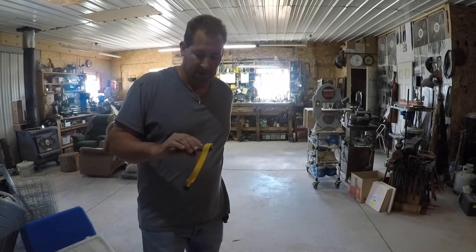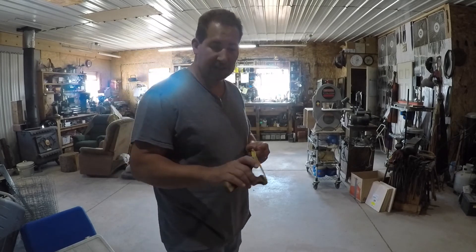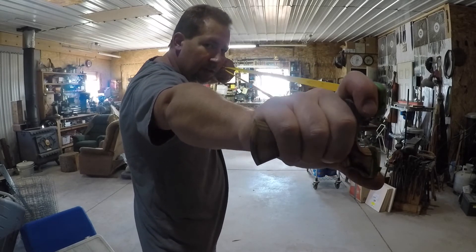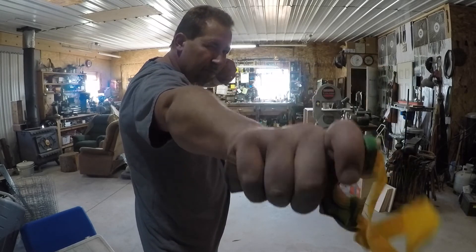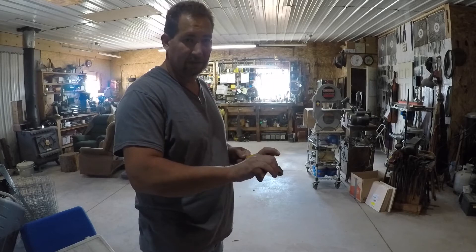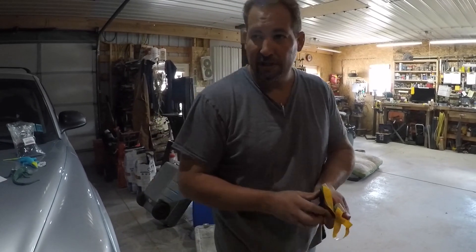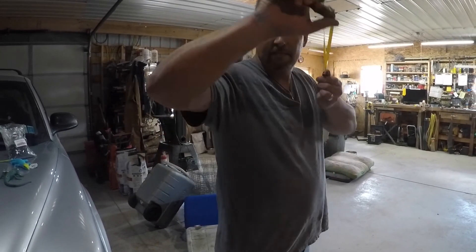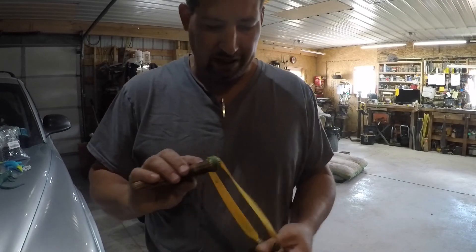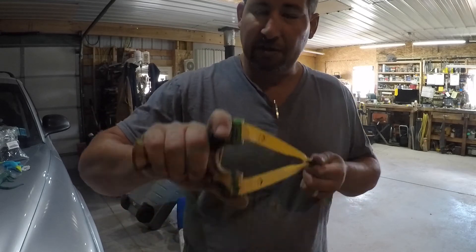Let's do a couple more of those shots from the front, because this is an angle you don't get to see very often in how-to slingshot videos — nobody likes to put the camera right in front of where they're shooting. We'll do a couple here and then maybe one up close so you can see my anchor point and which portion of my finger is moving.